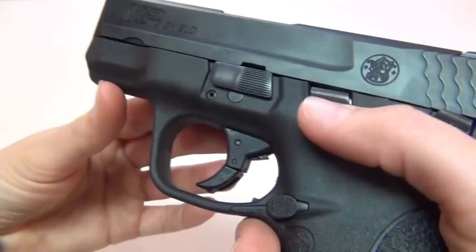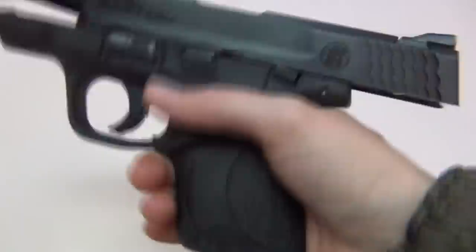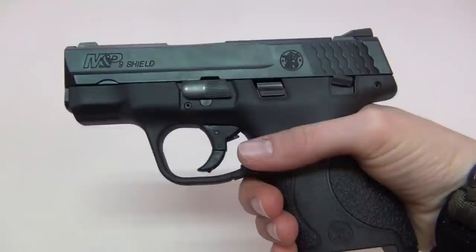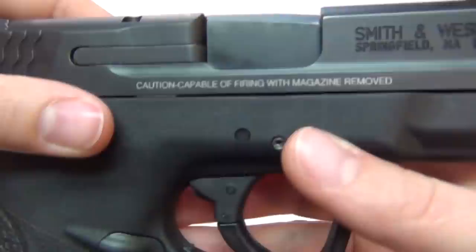Honestly, that doesn't matter to me because I have trouble accessing it with my little thumbs and I don't use it when I reload anyway — I just use it whenever I want to lock the slide back. The magazine release is not reversible to the other side like it is on the Compact or full size M&P, but I do love that I can access it easier with my small hands since the grip is more slim. I have a harder time hitting the mag release on my M&P Compact even with the smallest back strap. There is no magazine disconnect on my Shield, so it can still fire without the mag, which is a feature I really like — it's written on the side: capable of firing with magazine removed.